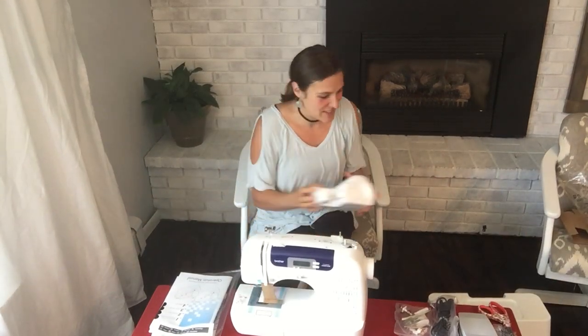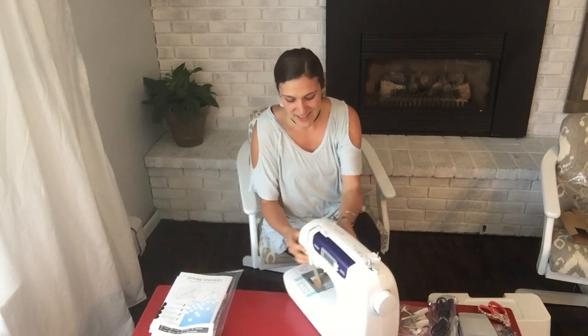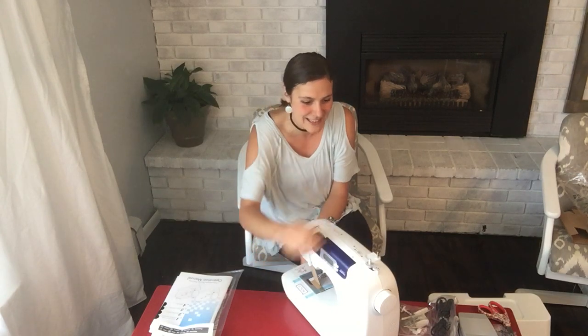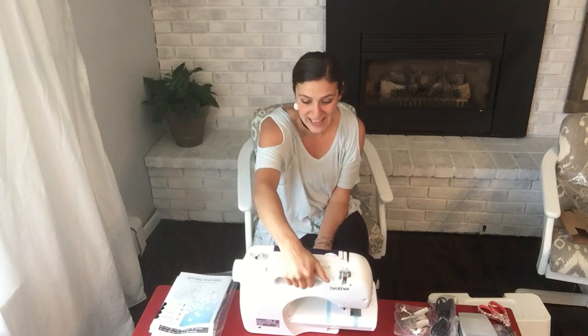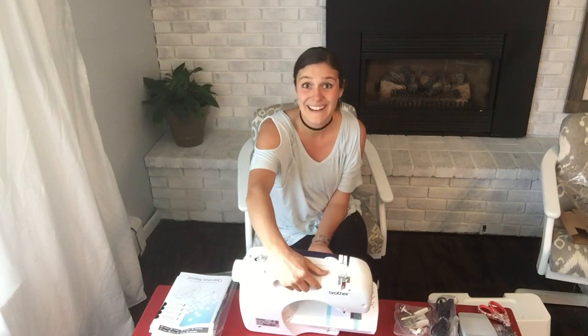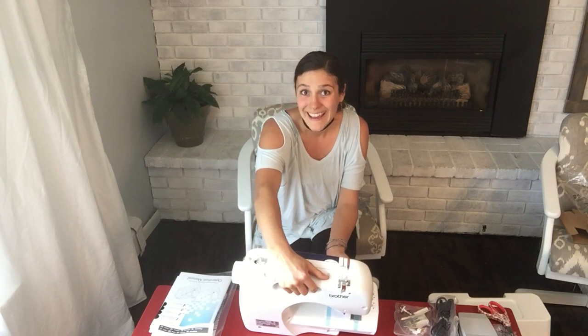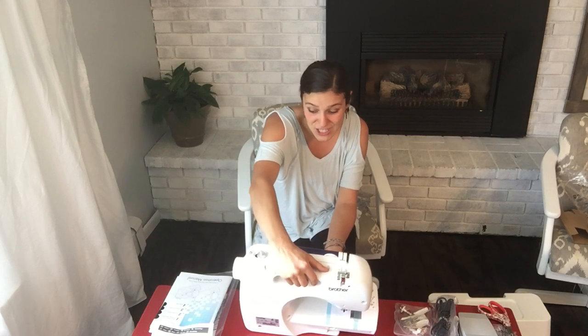Let me just unpack this a little bit more. The extra table would go on it. It's very lightweight, which I really like. There are 60 stitches on it, and that does not include if you use a double needle — so that ends up doubling it. I've only used a double needle a few times, so that'll be really fun. There are also a lot of really decorative stitches on here.